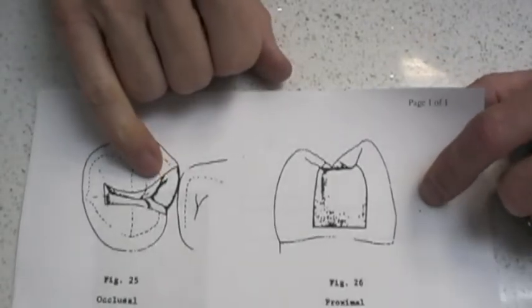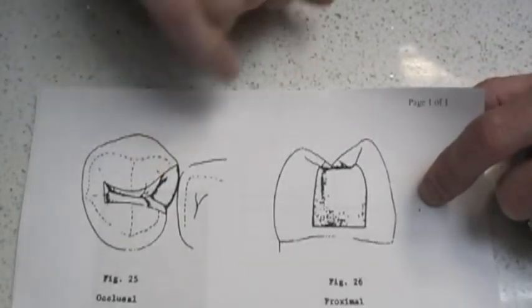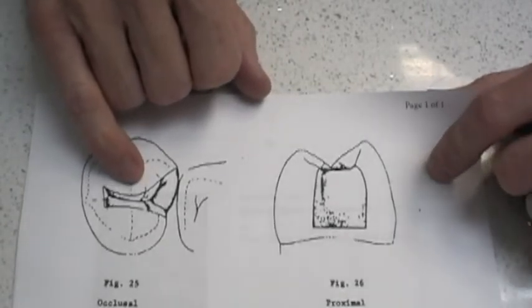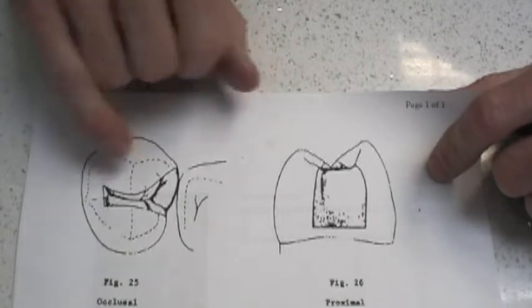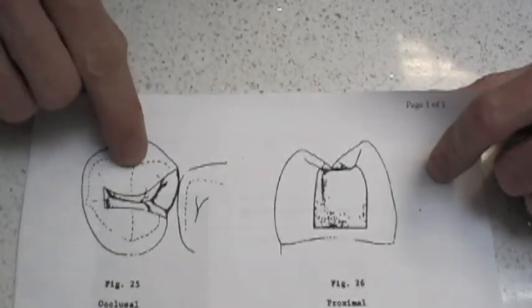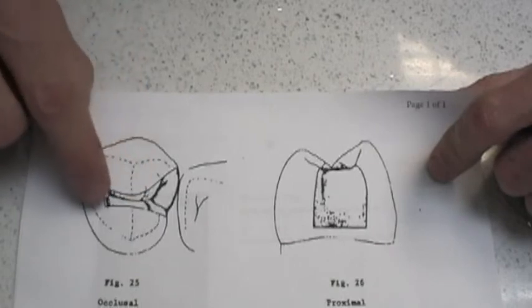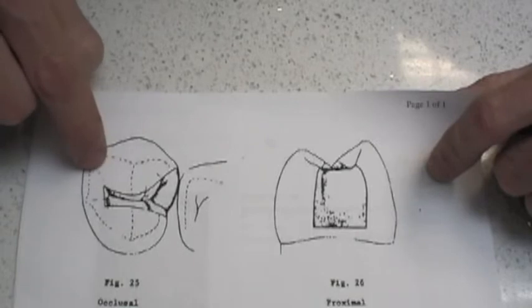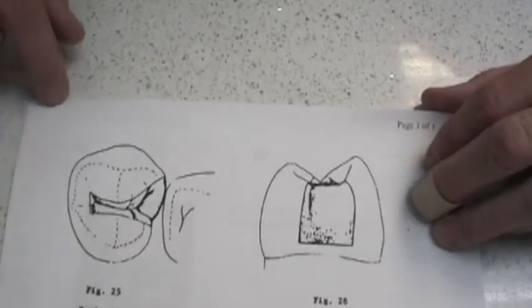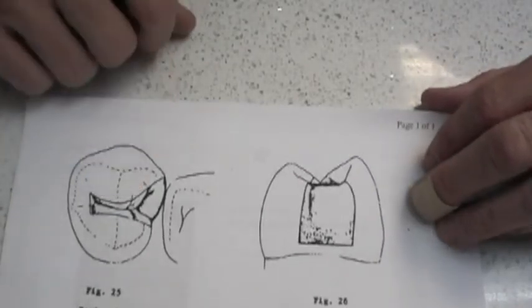We're going to be working on an upper first bicuspid. Traditional G.B. Black preparation designs call for an extension of one-third of the way of the cusp — meaning if you measure the distance from the central groove to the tip of the cusp, it would be one-third of that distance. Traditional G.B. Black design calls for one-half of the way of the grooves, but we live in an age somewhat removed from G.B. Black's age, so we'll make it a little bit more conservative than that.